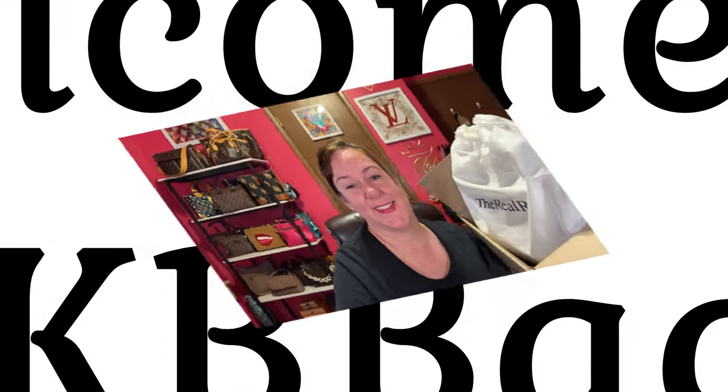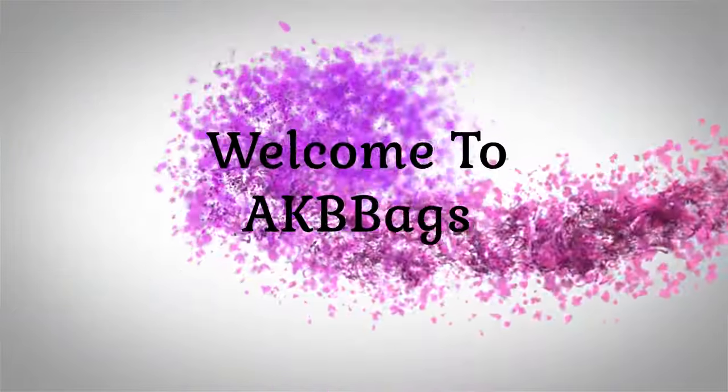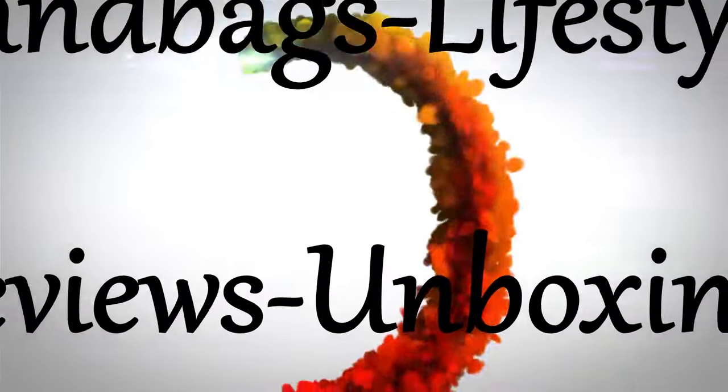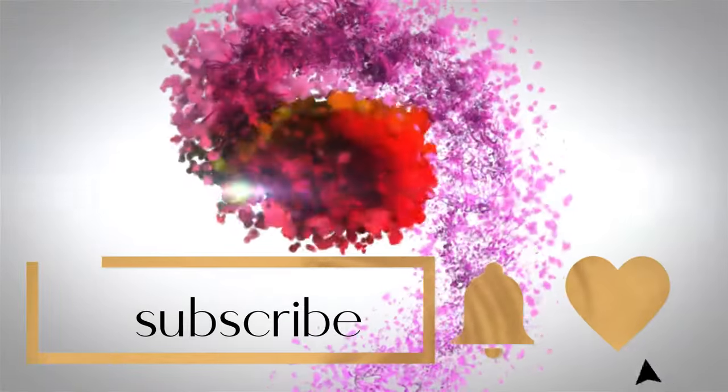I was totally influenced by the bad girls. If you know who I'm talking about, then you want to stay tuned to see what I got — because of them! Hello, my name is Andrea. Welcome or welcome back to my channel.